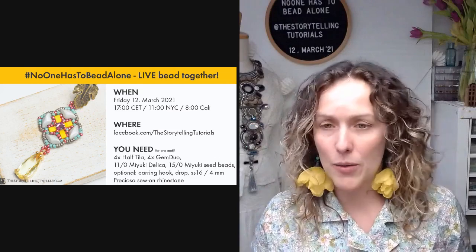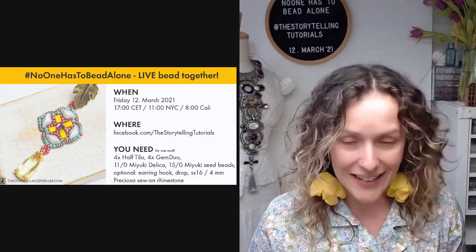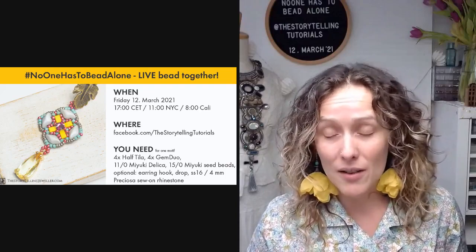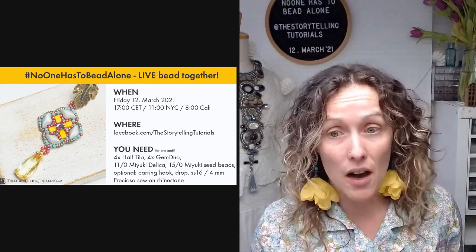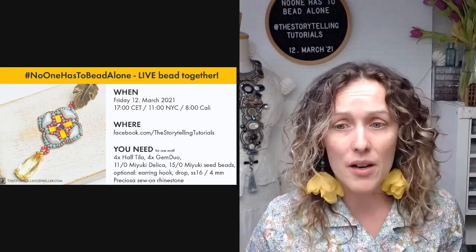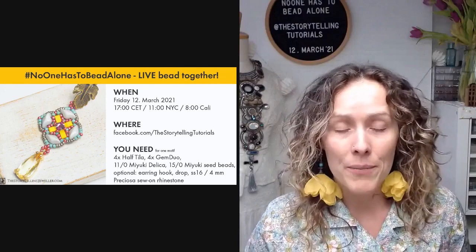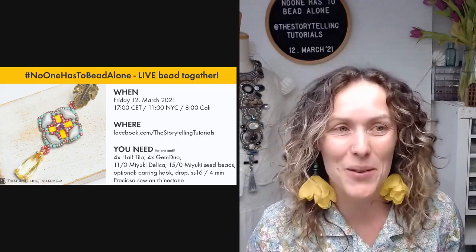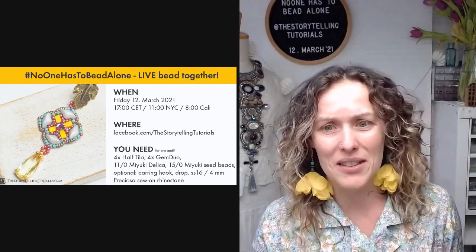Before we start with anything important, I would like to say that if you have a moment, please send some healing thoughts towards our fellow beader Corinna. She posted in the club recently that she has health issues and we miss her. Please take a moment to comment under her post so she knows we are thinking about her. Corinna, we are thinking about you and miss you, and I wish you a speedy recovery.